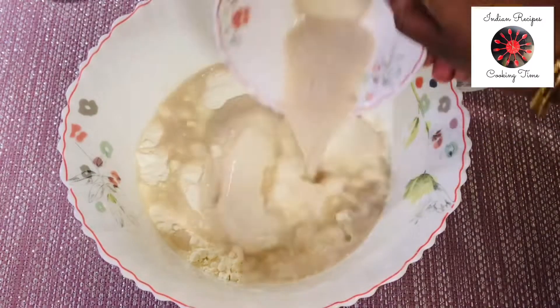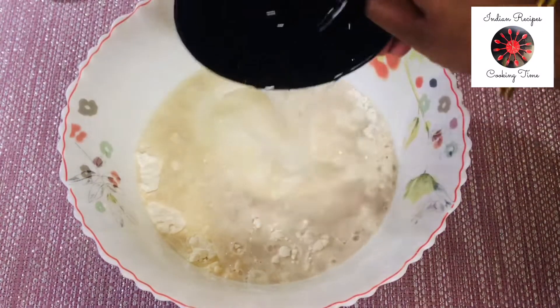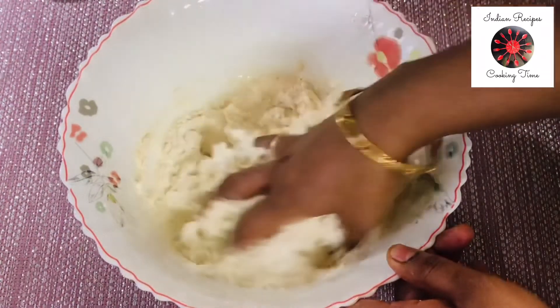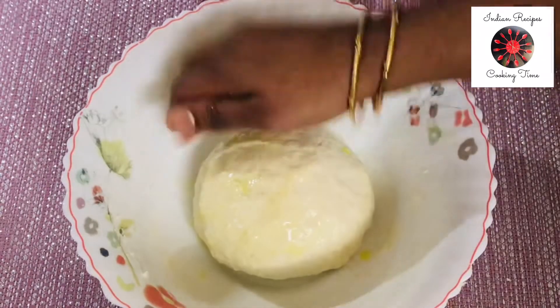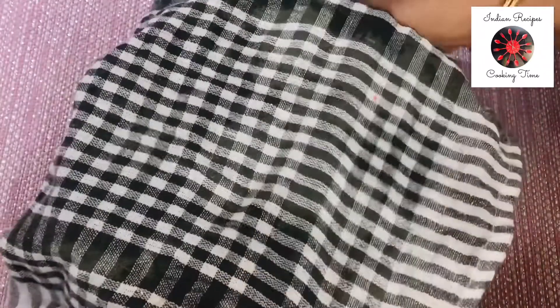Add 1 cup of yeast in a bowl. Add 1 tablespoon of olive oil in a bowl, stir until it's ready. Keep it 120g of yeast.